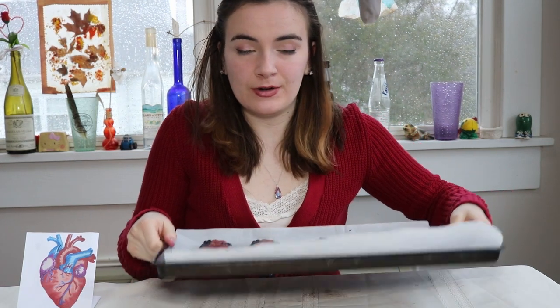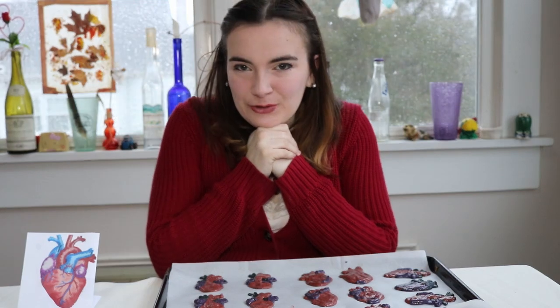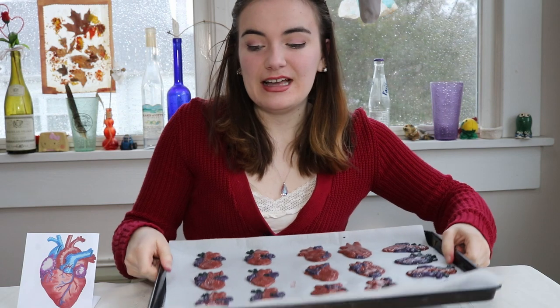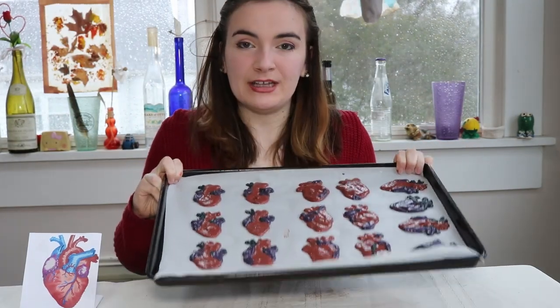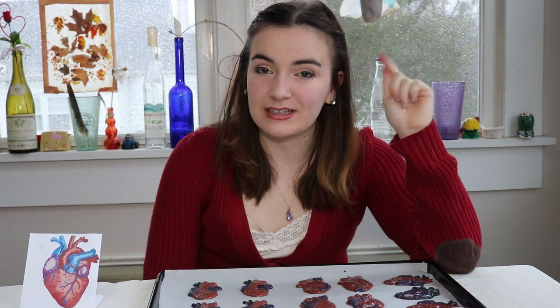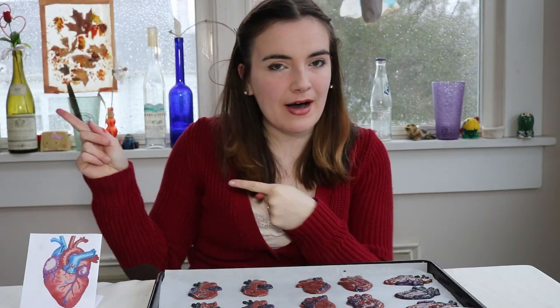Once you have piped out all of your macaron cookies, tap them firmly on a surface so that they can settle and so that when they cook they don't crack their nice clean shells. Let them sit out for 15 to 30 minutes so they can rest a little bit before going into the oven. You can go ahead and preheat your oven while you're waiting. We're going to heat it to 300 degrees Fahrenheit or 150 degrees Celsius. In 15 to 30 minutes, we're going to pop these suckers right in the oven.